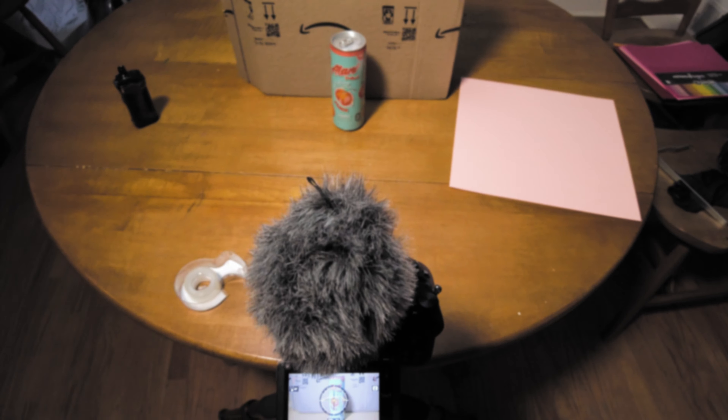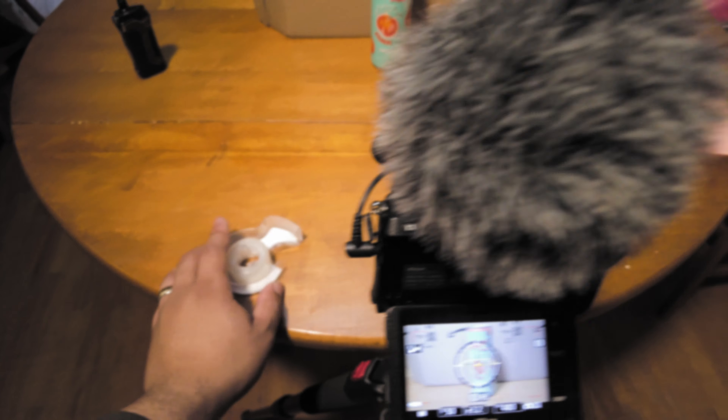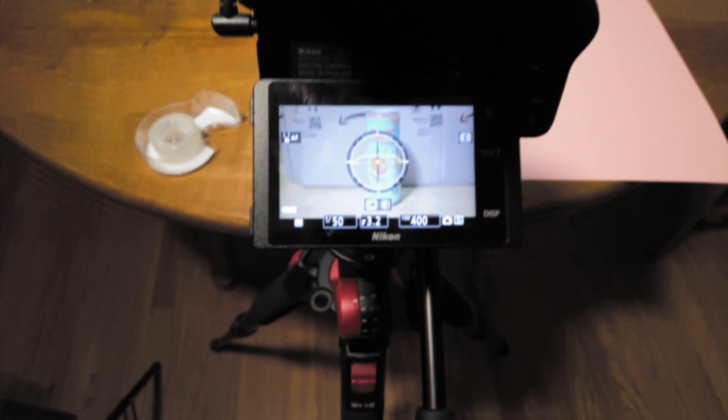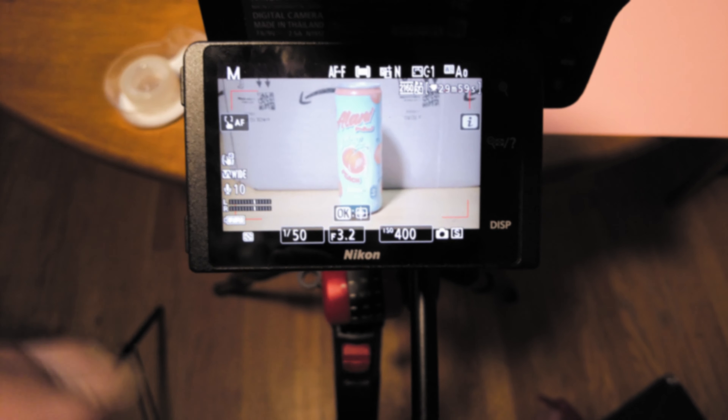And some tape as well. Okay, so first things first — we need to figure out the theme of what we're going to do here. We've got the drink, we've got the cardstock, but what's the feel, what's the vibe? Because this thing has 'juicy' on the label, we'll try to get that feel in what we shoot and do some stuff in the edit too. We're going to tape the cardstock backdrop to our Amazon box so we have a nice clean background behind our can.